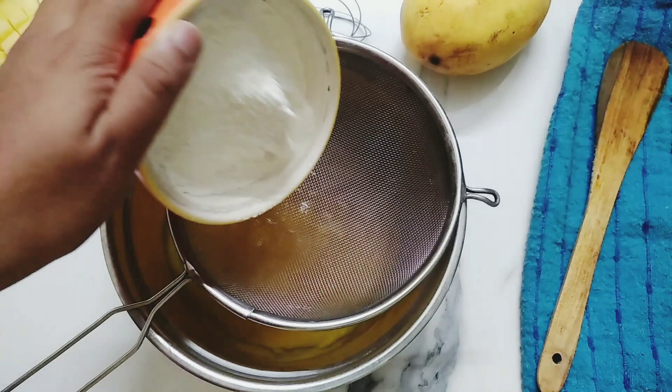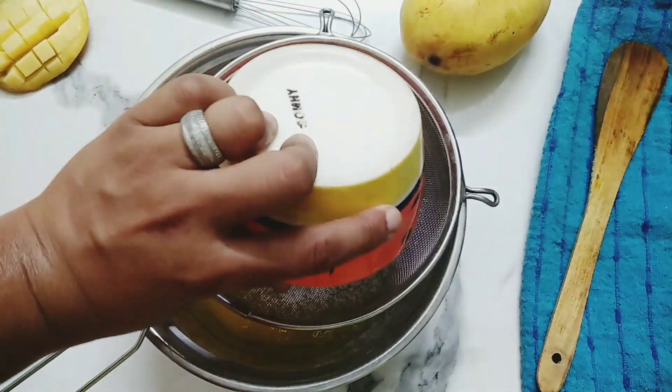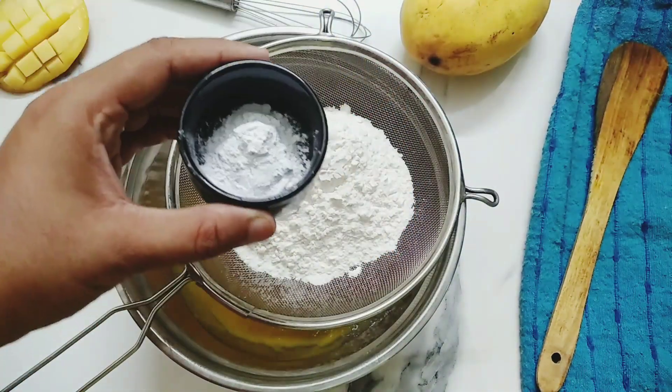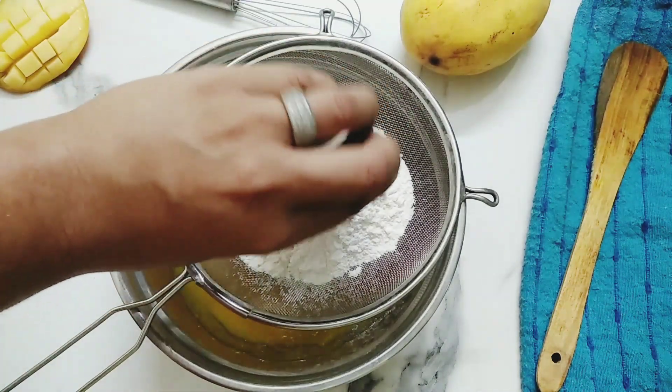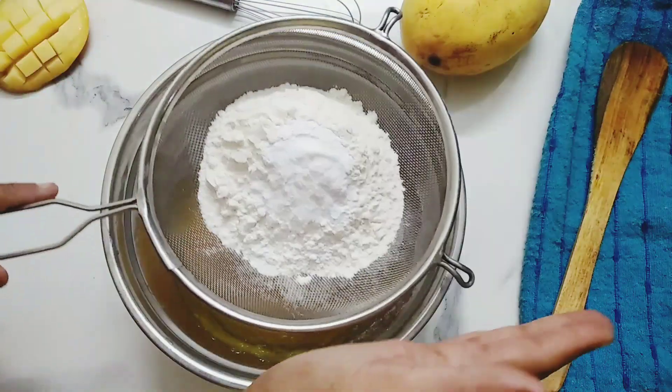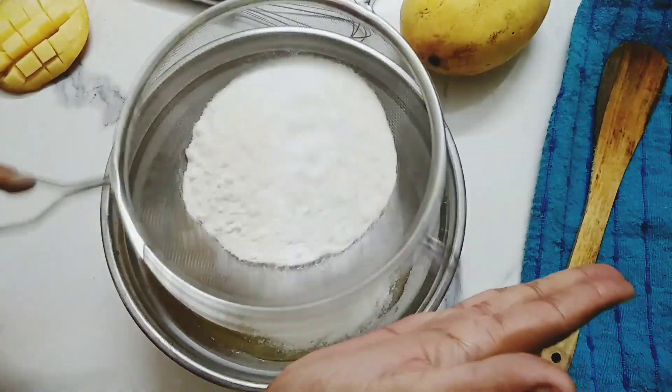Place a sieve over the same bowl and add 2 cups of refined flour, 2 teaspoon baking powder, and half a teaspoon baking soda. Sift all the ingredients properly through the sieve.